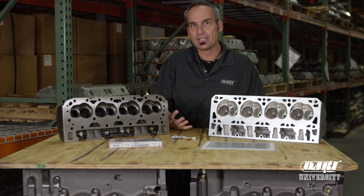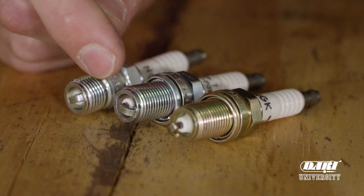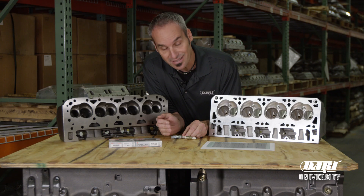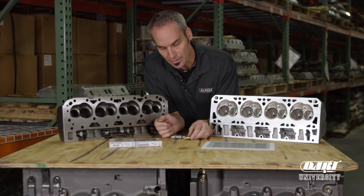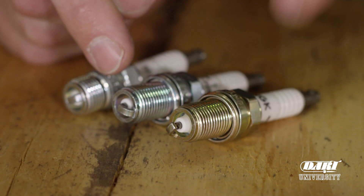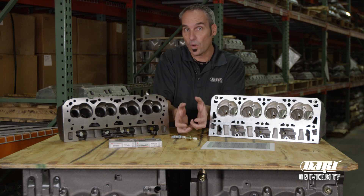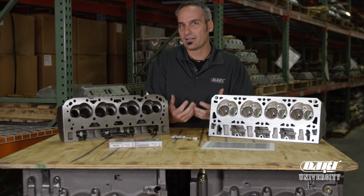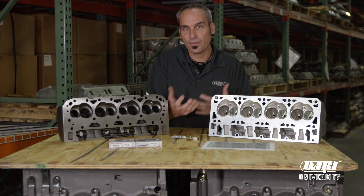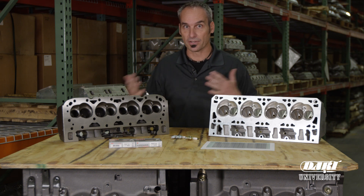There are some other details in spark plug design. Protrusion is the distance that the ceramic and the electrode extend past the thread area. You can see this one has a little bit longer protrusion than this one. And heat range — heat range is the ability of the plug to pull heat out or hold it in the chamber, to kind of act as an additional benefit for igniting, or getting too hot if you're not careful on which end of the scale you're at.